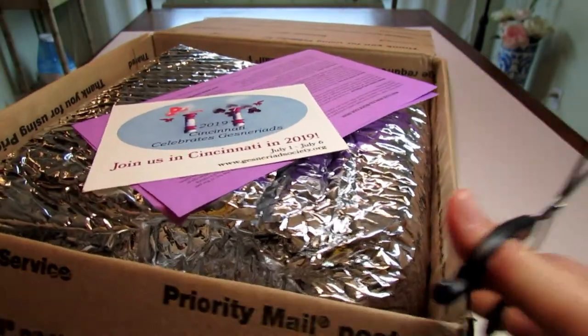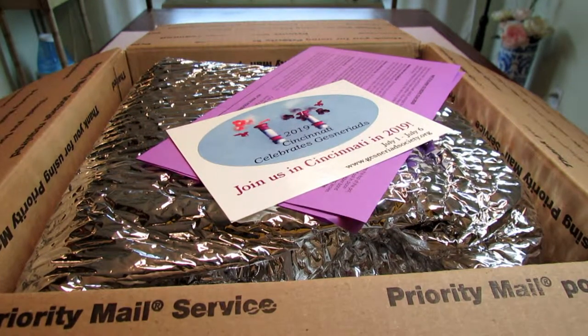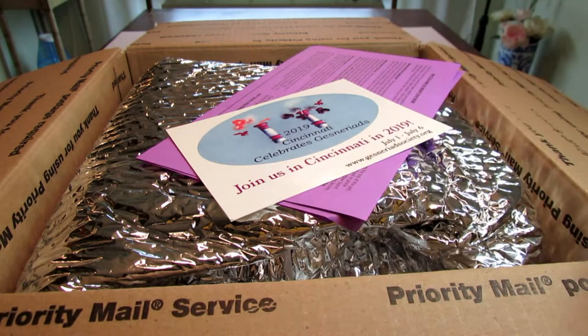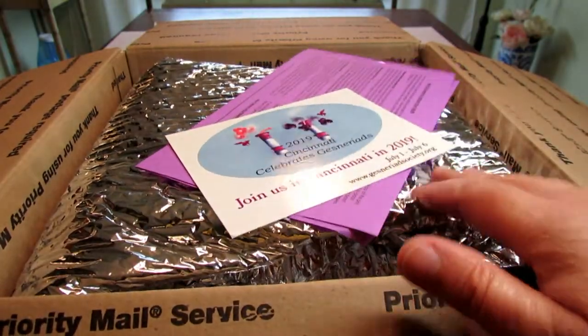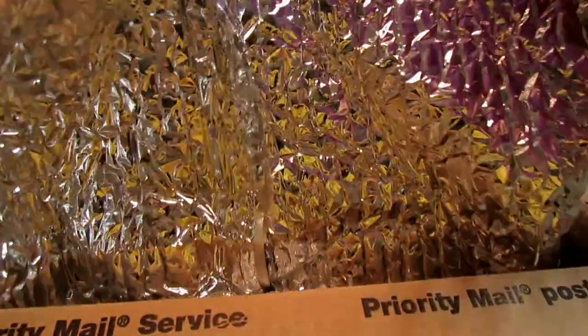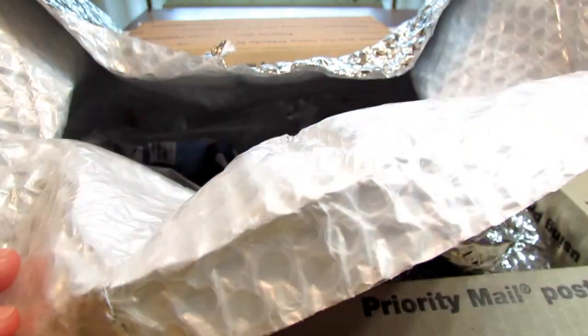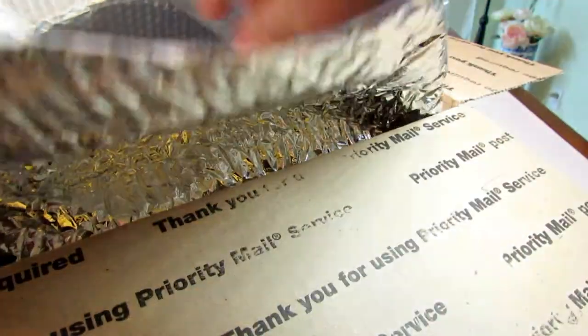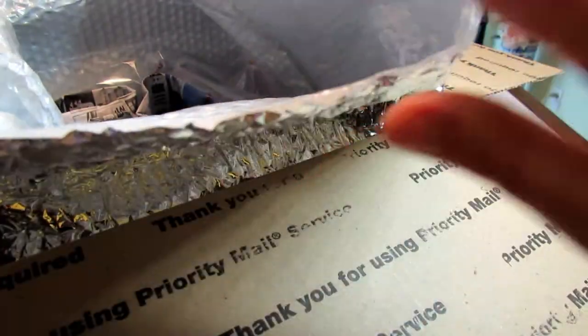When I received the first shipment there was some fiberglass padding to keep the violets safe because they were so small. I prepared some gloves in case there's more fiberglass here. But so far we just see regular padding on top and some bubble wrap foil. This time there is no fiberglass, and there's an invoice. I can see the plants already inside — they probably no longer need the fiberglass because temperatures are getting warmer.